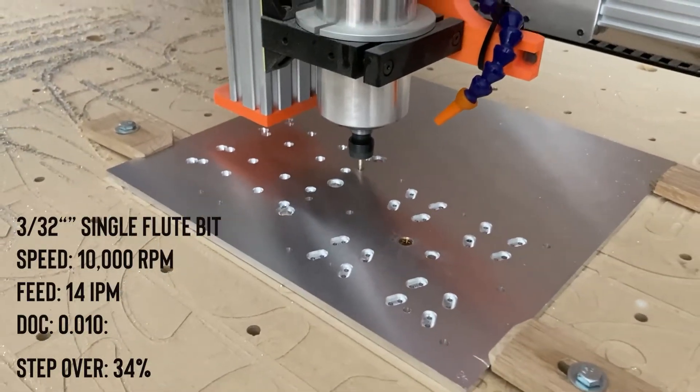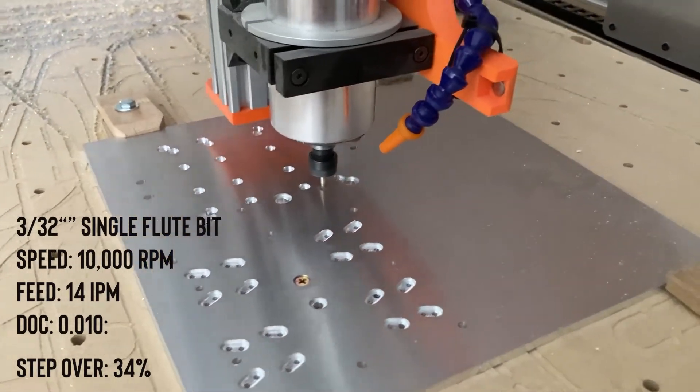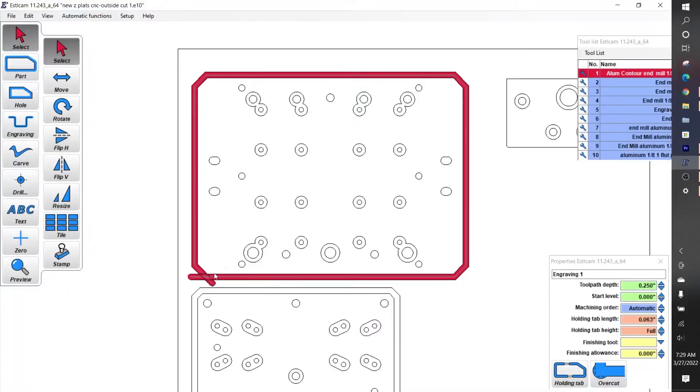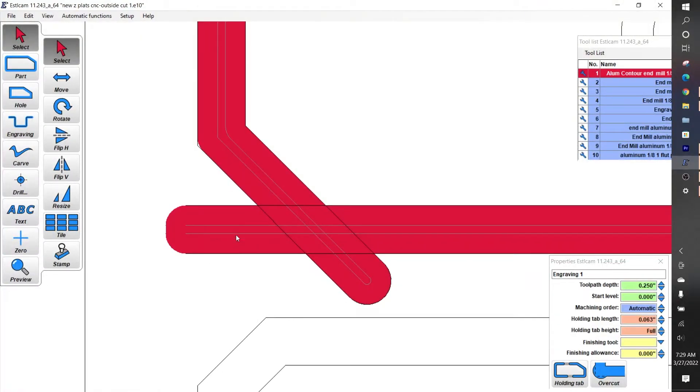The second bit I'm using is a 3/32-inch single flute bit with speeds of 10,000 RPMs, feed of 14 inches per minute, and a depth of cut of 0.01. For the perimeter cut to cut out these two parts I did something a little different — a double cut, two parallel lines next to each other. I learned in the past that there's a little bit of chattering when you do just one single cut the deeper you get, so by doing this I cut on the outside first, then the second cut makes a nice clean pass on the inside.